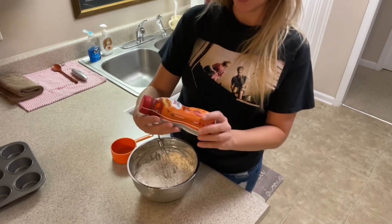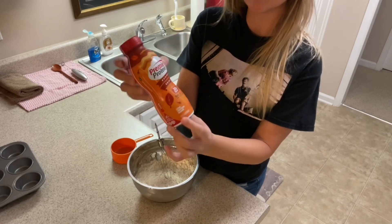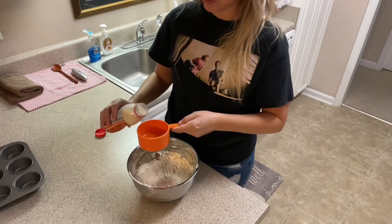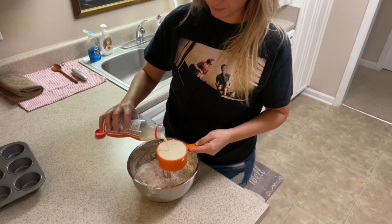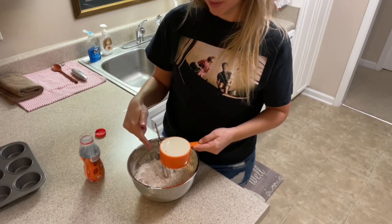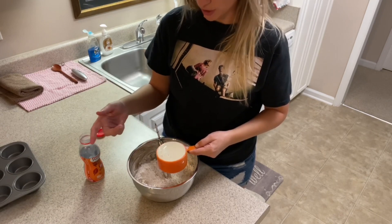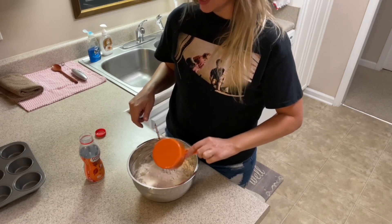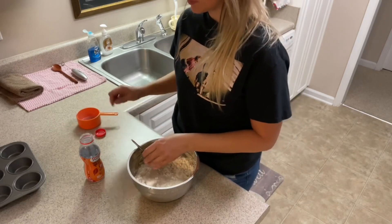I'm going to add one cup of Premier Protein's pumpkin spice shake to this. Because we've added extra powder to the mix, you have to add extra liquid than what the package calls for. That's why I'm using a cup instead of whatever the original recipe called for.